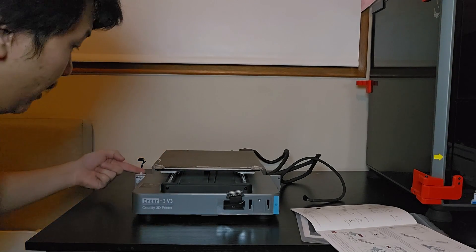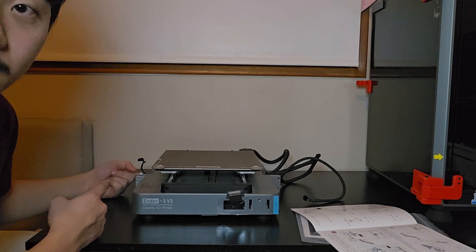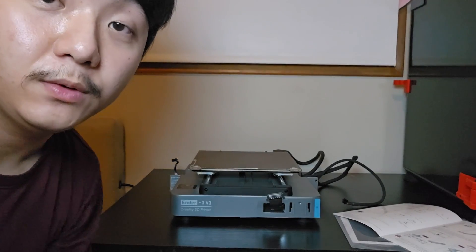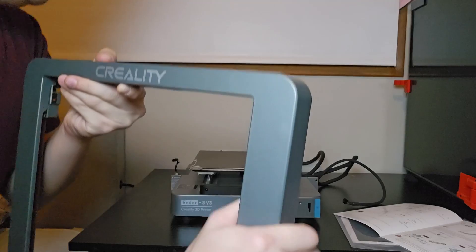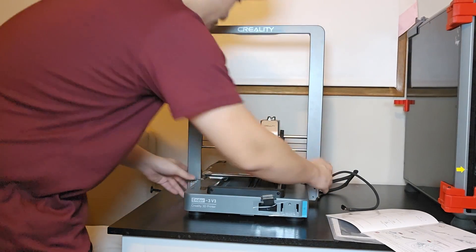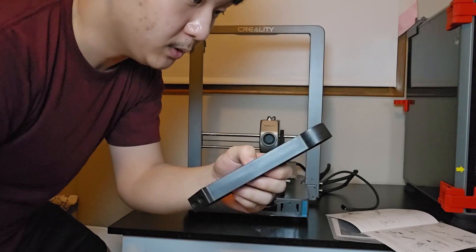First, we need to select the voltage — 115 or 230 — on the side right here. I'll check that and set it to the correct voltage. Then we'll get to assembling. First thing I'm going to do is put the gantry onto the base. This is the Creality Ender 3 V3, a CoreXZ 3D printer rated at 600 millimeters per second for printing speed.